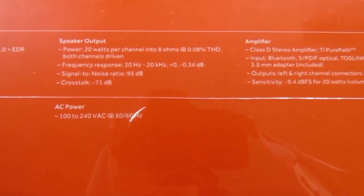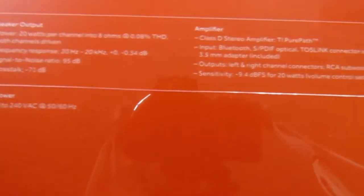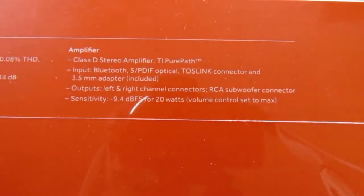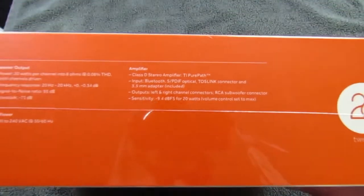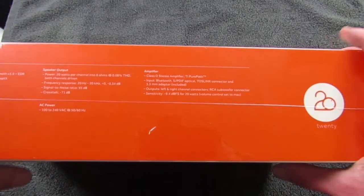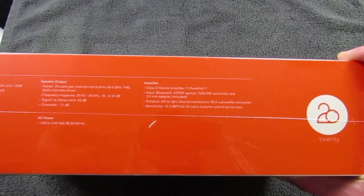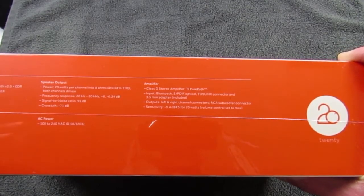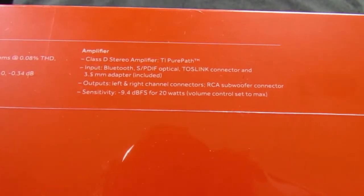Speaker output is 20 watts a channel, and your signal-to-noise ratio is 95 decibels. The amplifier is a Class-D stereo amplifier - TI PurePath. One cool thing about TI PurePath that I didn't know until I looked it up is it'll automatically check for other 2.4 gigahertz wireless networks in your area, like 802.11 B/G/N, and pick a frequency less likely to cause interference, so you get the best connection possible.